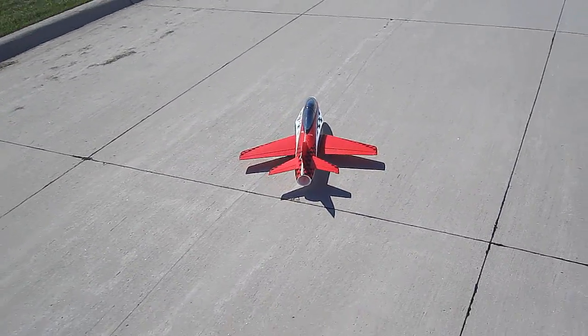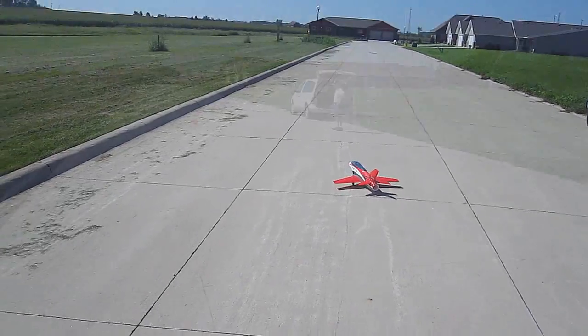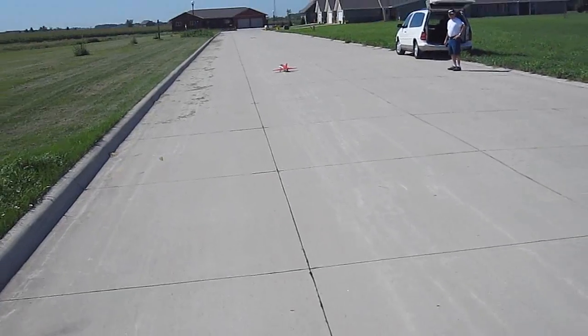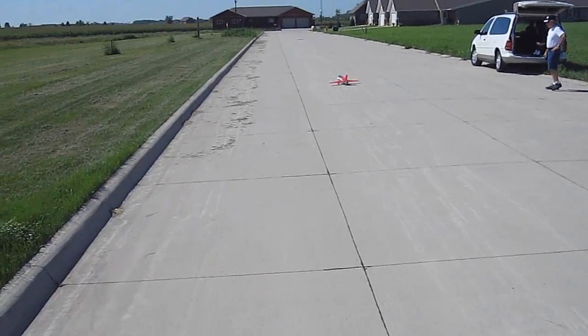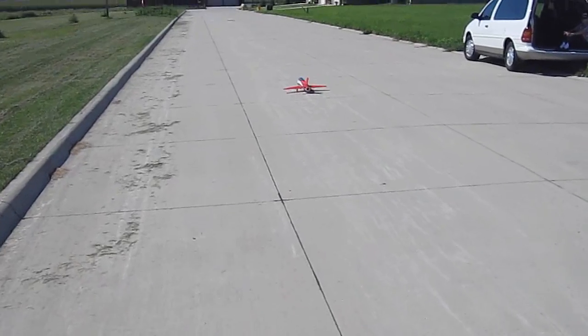Is it right now? I'm going to range check. Okay, Dr. J, how are we looking? All right, here we go.